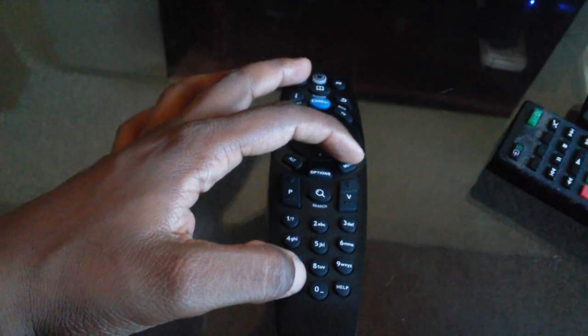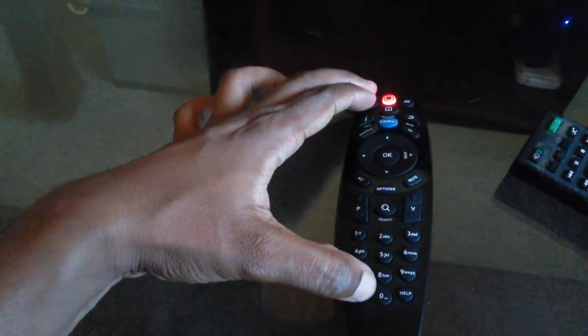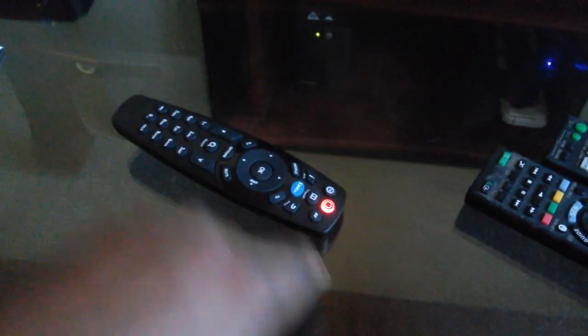For this demonstration I'll use the Sony TV remote and the Sony receiver remote. What you need to do first is press the ARC button and the TV button on the DSTV remote together — press ARC and then TV — and then release the buttons and leave the remote.